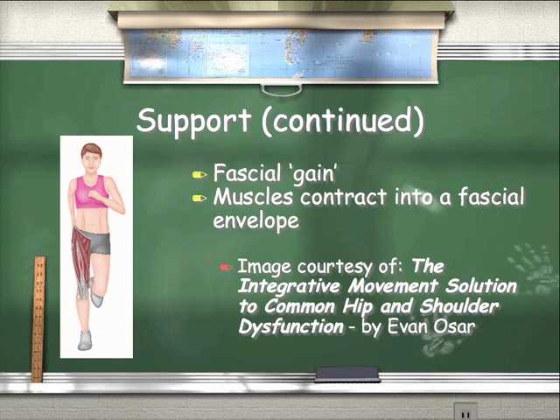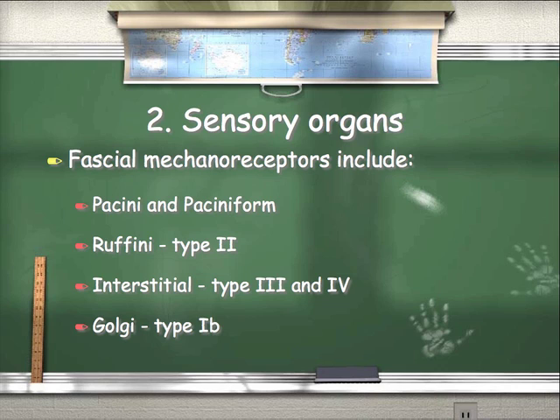This image is from my new book, The Integrative Movement Solution to Common Hip and Shoulder Dysfunction. Number two: sensory organ. Fascial mechanoreceptors include Pacini and Pacini-form, Ruffini type 2, interstitial type 3 and 4, and Golgi type 1b — big fancy words for saying fascia is a sensory organ. All these mechanoreceptors not only control and work as part of the contractile system, but also sense and give feedback to the central nervous system about where the body is in space. So a lot of our clients with chronic postural dysfunctions will have dysfunction of their fascial system, and often we have to address the fascial system to correct these postural dysfunctions.